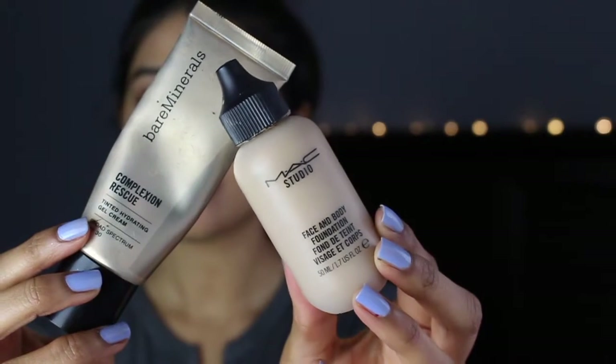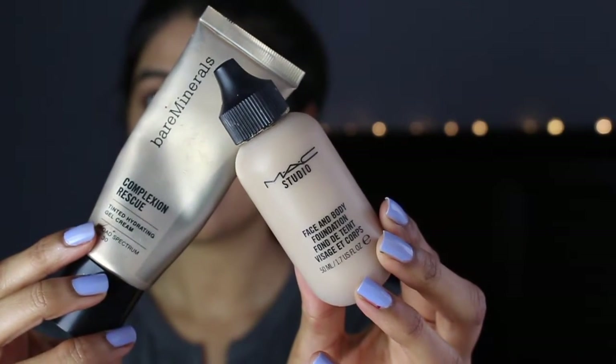It will allow everything to just look like a blank canvas rather than look splotchy. Color correcting really does help and that's why I love doing it and spending a little bit extra time during my makeup routine. Next I'm going to go in with the Bare Minerals Complexion Rescue and MAC's Face and Body.